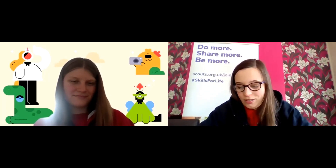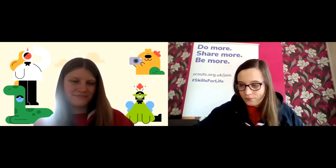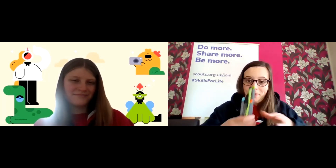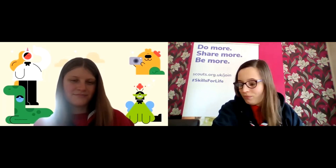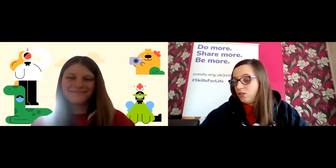This evening we are going to make our own bookmark. Hopefully you've all got the equipment already. What you need is a sheet of paper or card, some scissors, some pens and pencils to colour in, and then if you want, a hole punch and some ribbon to tie at the bottom. You can also use other things like gems or anything else you want to use to decorate your bookmark.